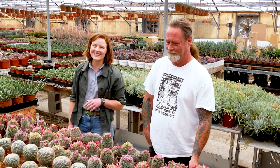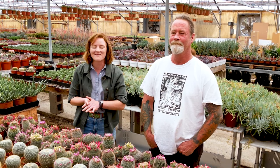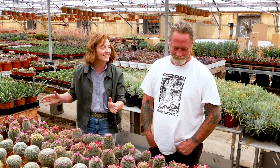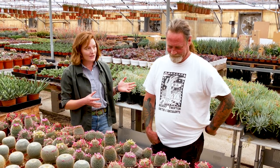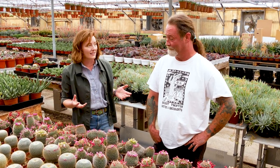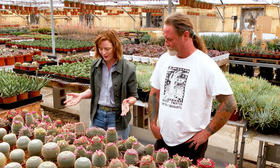Hi folks, it's Annie from Mountain Crest, and today I have the pleasure of being here at Desert Theatre with Brandon Bullard, who owns five different nurseries in the San Diego area. We're just going to look at one small segment of all the massive plants you're growing — and you specialize in a lot of these bigger ones you've had for a while, right? So what do we have here, what are we looking at?